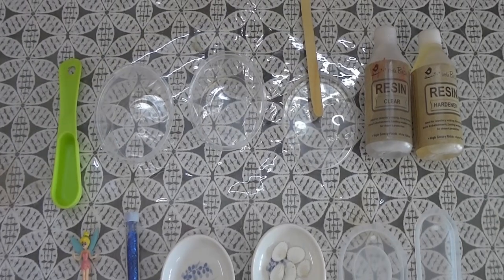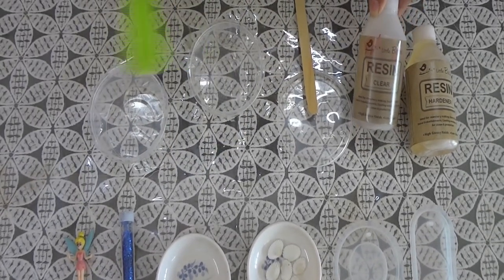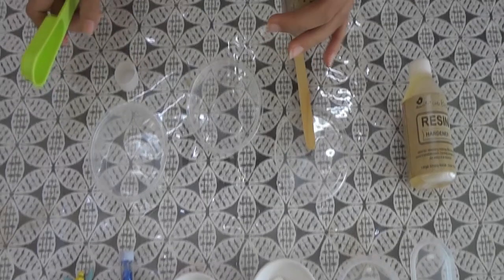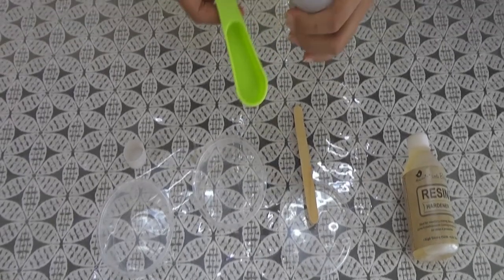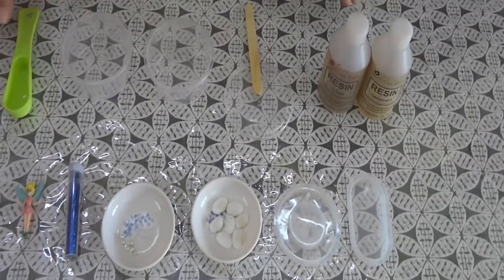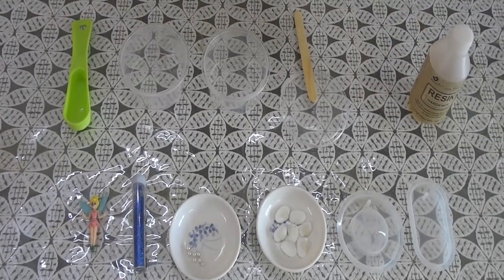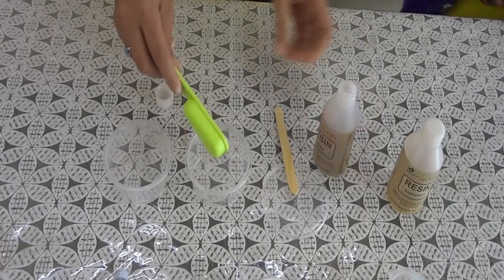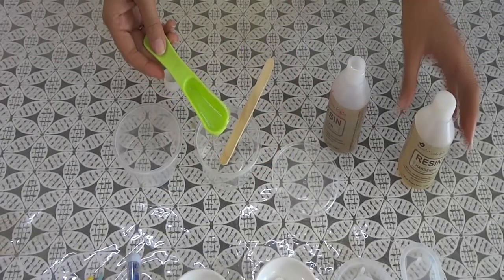Now we are going to start making our resin mixture in a plastic cup. First we are going to add the clear resin in a one-to-one ratio — which I have no idea what it means! I don't know how this is going to turn out; this is the first time we are making resin. So first we are going to put one part of the clear resin, and now we are going to put one part hardener. It is so clear!